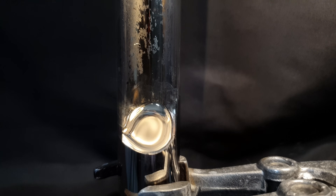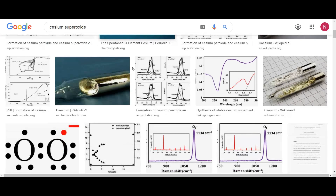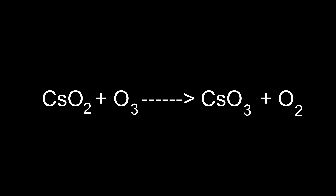There were two reasons why I decided to make this compound. The first is, you can't even find a picture of it on the internet and nobody has ever made it outside of a lab before. And it can be used to produce pure cesium ozonide.